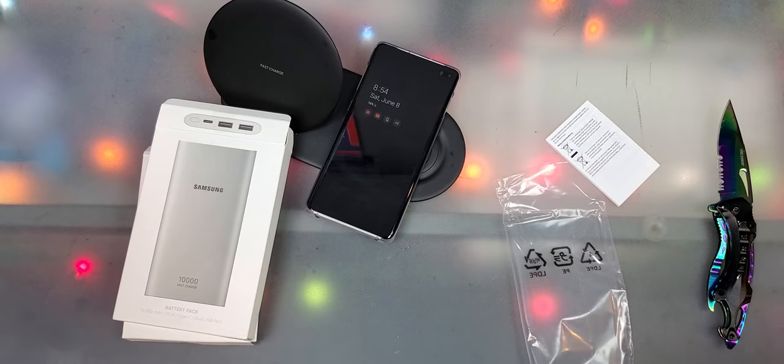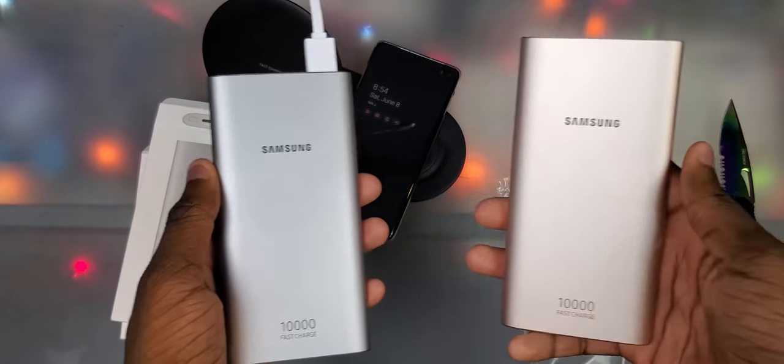You know what they say, when life hands you a portable charger, you lose it. So that's why I got one. Actually, I got two.